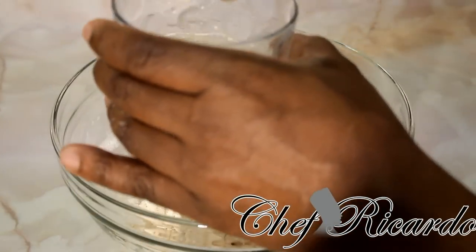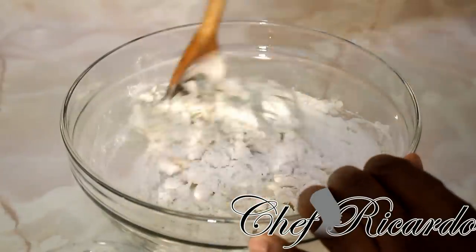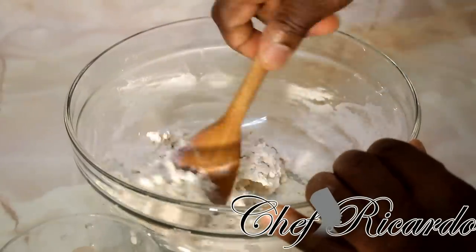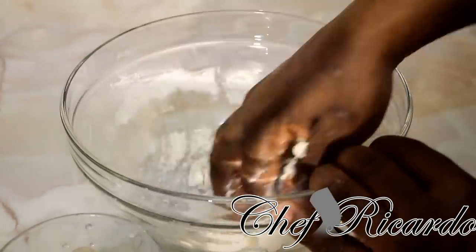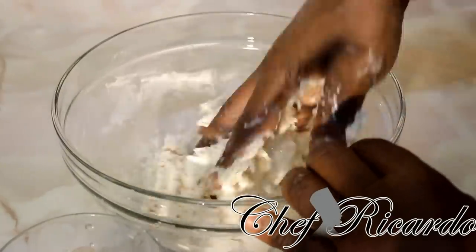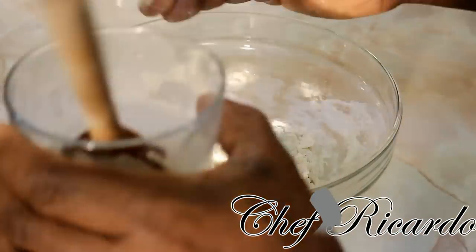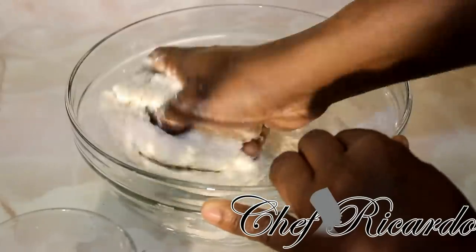Dip your wooden spoon inside of the water and just do it like this. Put it together like this. As you can see, it didn't take all of the water — I still have roughly almost half a cup left. But as you can see, it's coming together nicely.